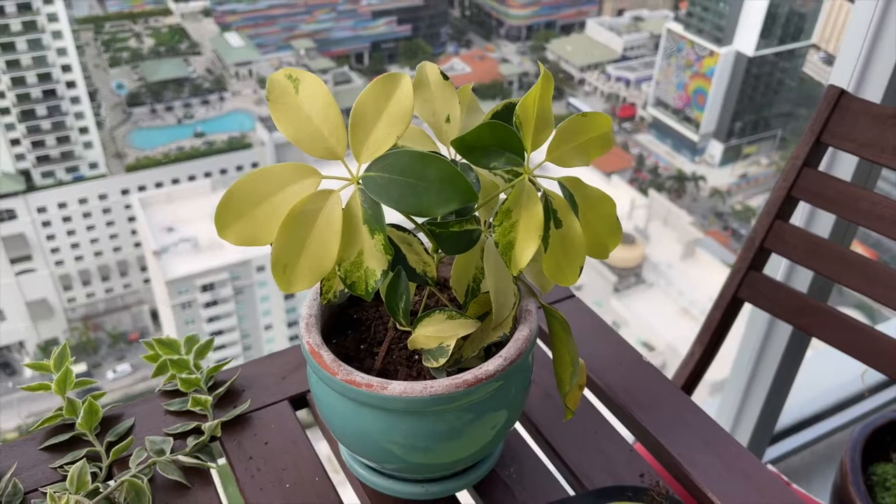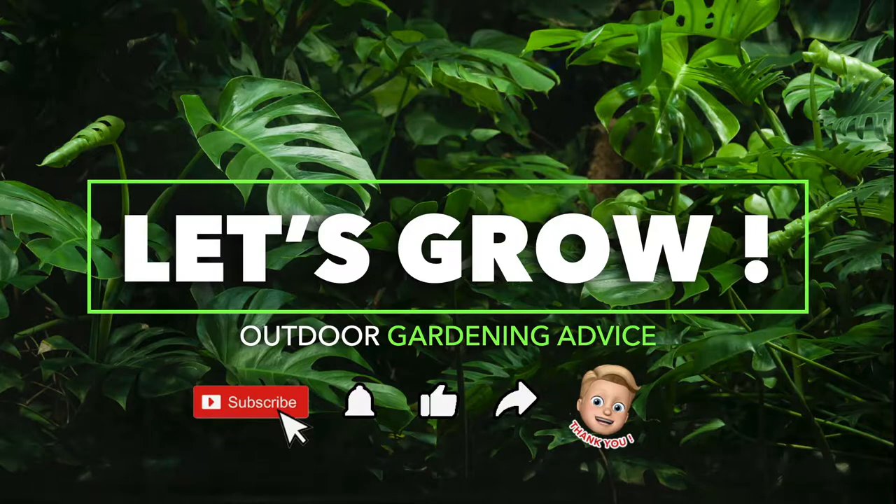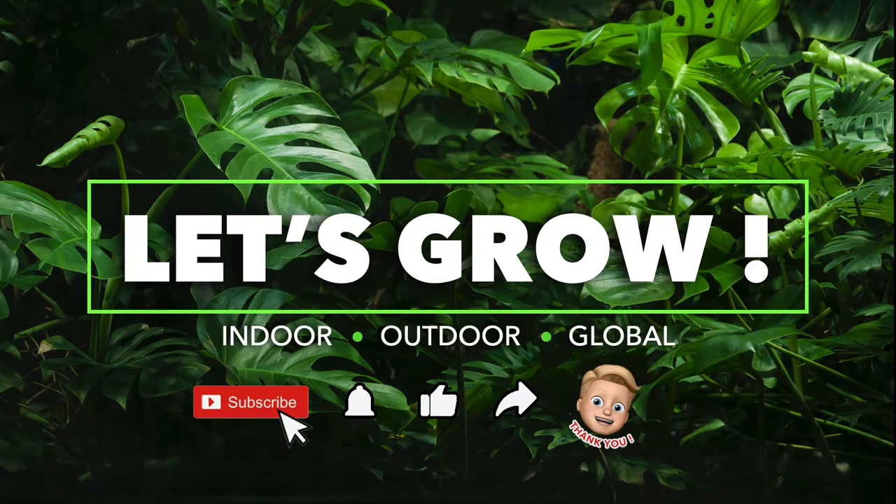I hope you enjoyed the video. Until next time, bye! If you found value in this video, hit the subscribe button and the notification bell — we post weekly. Thanks.